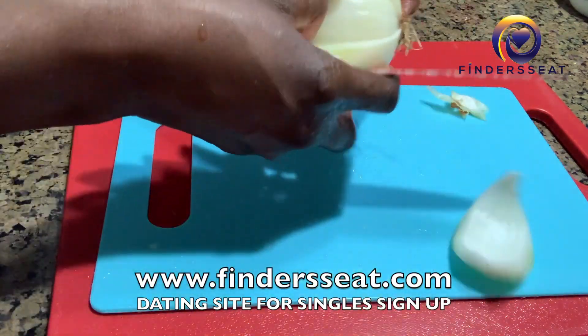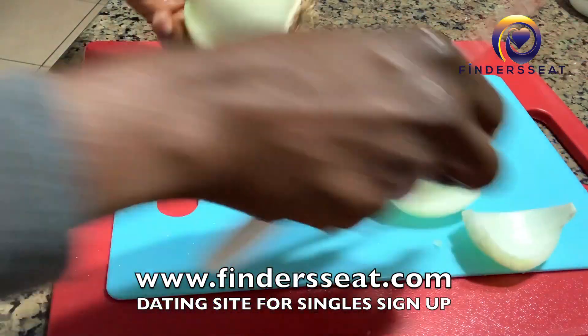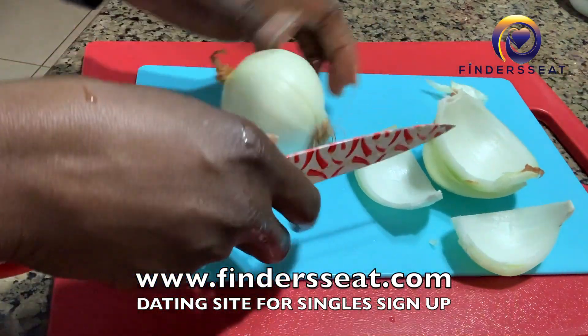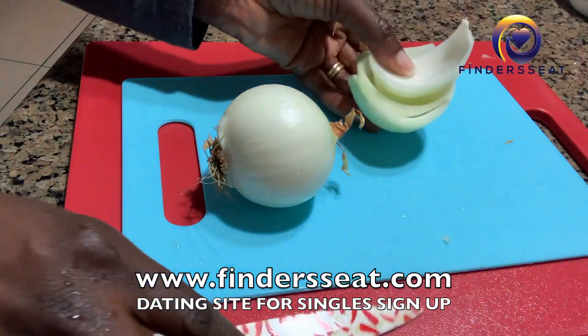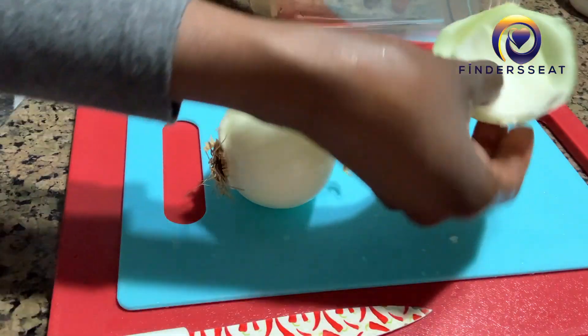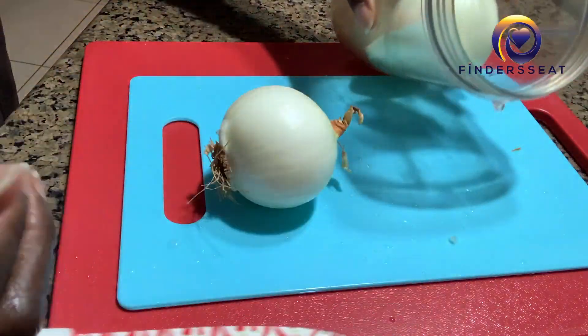Once you've finished, wash it, and then peel off the next few layers. You can use the first two or three layers, but you don't need too many. After you've cleaned it nicely, just blend it.